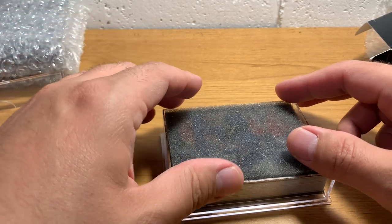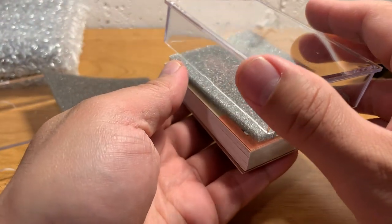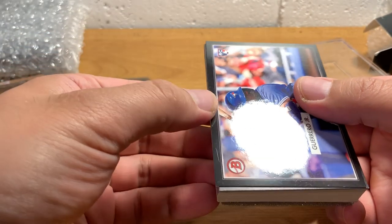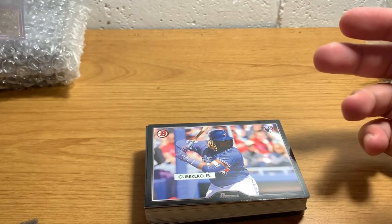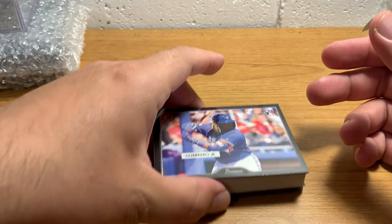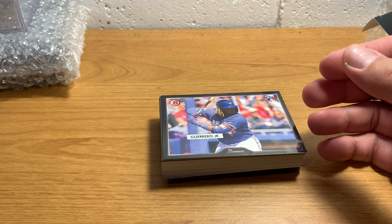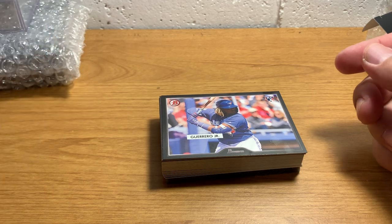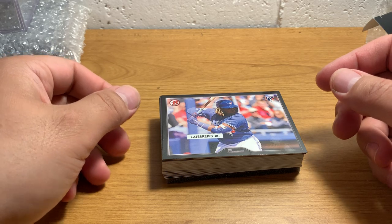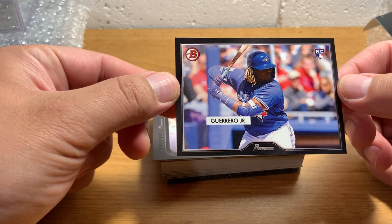Card number one is none other than Vladimir Guerrero Jr. I'm going to be very careful here. The first one I got was very nicely centered, so I might consider grading that. I've never really graded cards before. And by the way, if you're an avid card collector, you probably know there's a lot of noise going on right now around some scandals in the sports card industry with grading — people being accused of basically trimming cards, altering them, and then selling them. So that one's not very centered — I'll just throw that with the rest of my Vladimir cards.